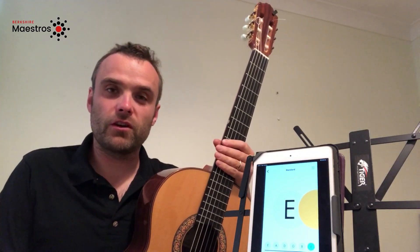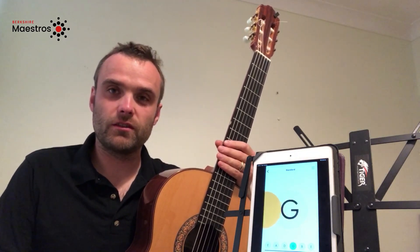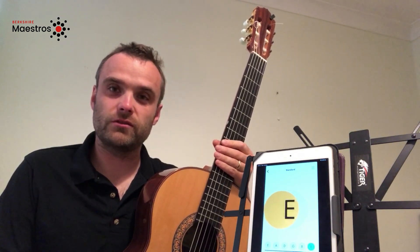My name is Gareth. I'm one of the guitar teachers for Berkshire Maestros. In this video I'm going to show you how to tune a guitar.